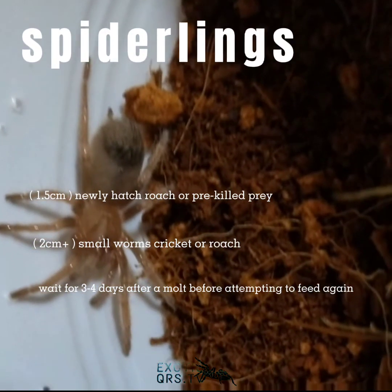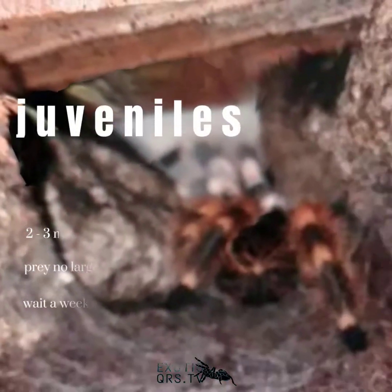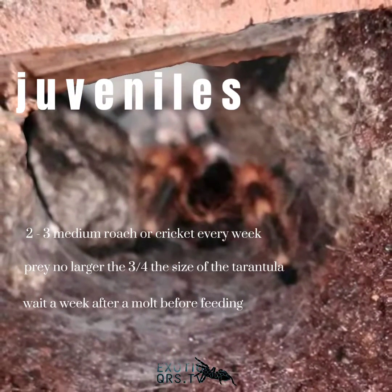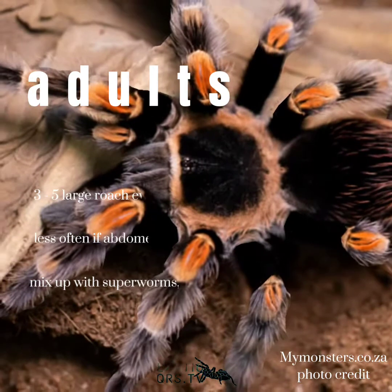Lagyan din ng hides at water dish, at siguraduhing may air ventilation para sa humidity nito. Para sa feeding ng spiderlings na less than 1 inch, bigyan ng newly hatched roach or fruit flies. Greater than 1 inch, bigyan ng small worm or roach twice a week. Mag-hintay ng 3 to 4 days after a molt bago pakain. Para sa juveniles sa 2.5 inch, bigyan ng 2 to 3 medium size na roach every 5 to 7 days.